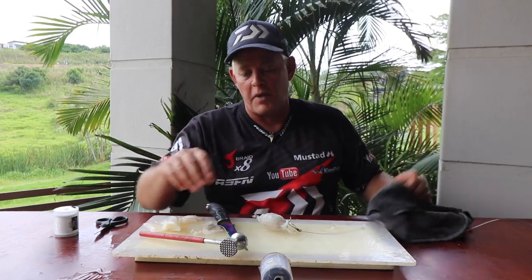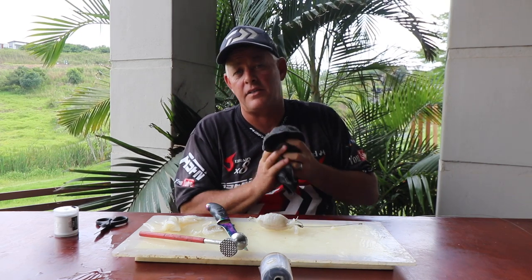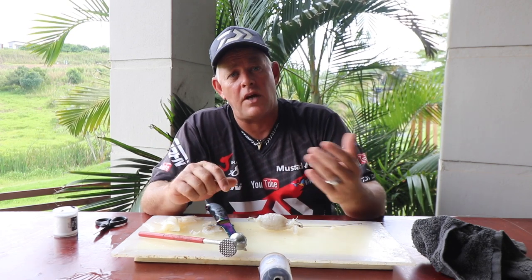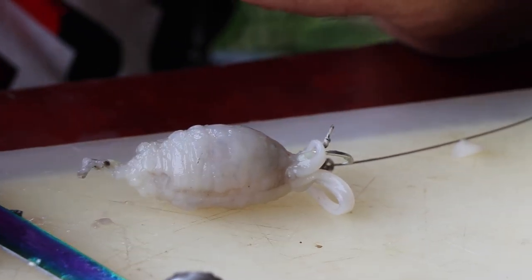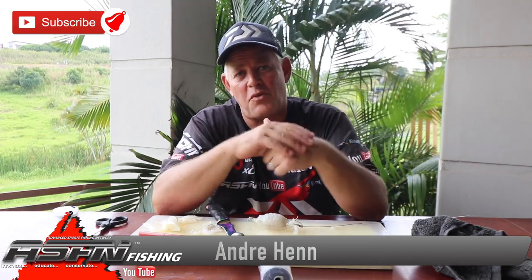That brings us to the end — thank you for watching. Let us know if any of these baits, methods, or traces get you results. Send your catches to grind elite at asfn.co.za and remember to subscribe to our channel. For the older generation, if you can't subscribe it's because you don't have a Google account yet — just create a free Google email account and then you can subscribe and push the notification button. Also remember to like the videos — that helps promote the channel and grow, so we can bring you more content, tips, tricks and methods.